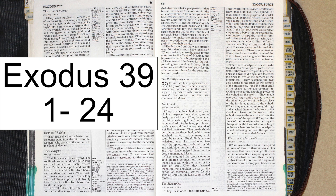In the fourth row, a chrysolite, an onyx, and a jasper. They were mounted in gold filigree settings. There were twelve stones, one for each of the names of the sons of Israel, each engraved like a seal with the name of one of the twelve tribes.